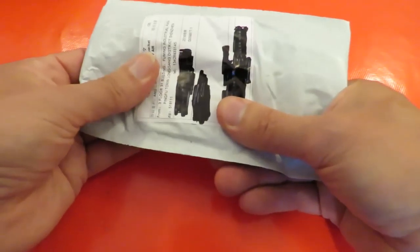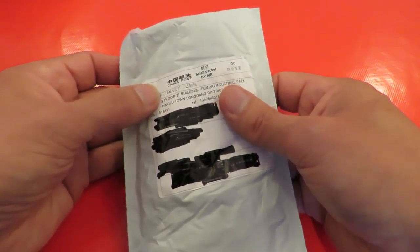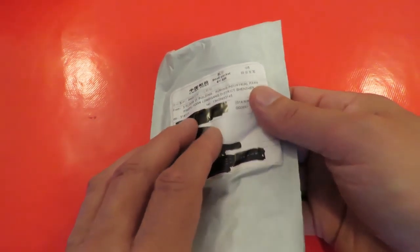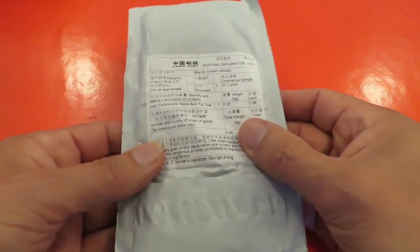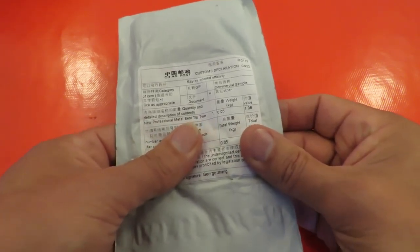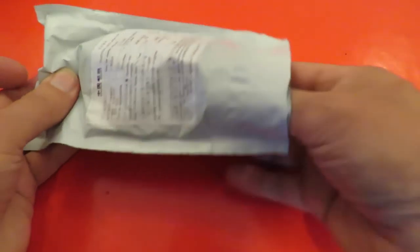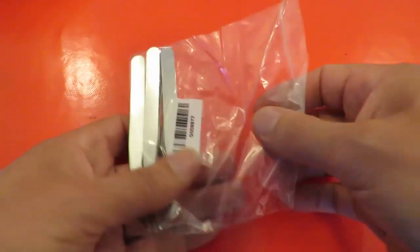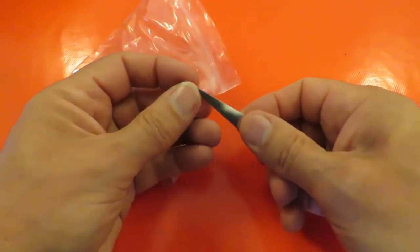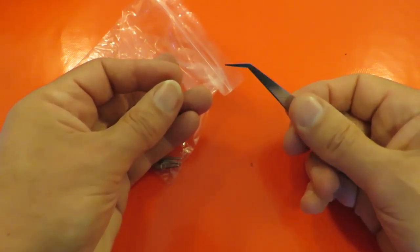The other one — I can tell what that is by squeezing it through the packaging. That one has come from China: Fuming Industrial Park, Ping Fu Town, Long Gang District, Shenzhen. Apologies for pronunciation. New Professional Metal Bent Tip Tweezers. That's supposed to help me with my SMD surface mount soldering. They're a bit late because I've actually done the project that needed them. I'll put them next to the soldering tools so I can use them next time.